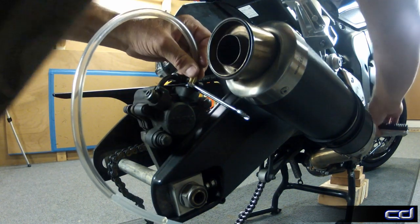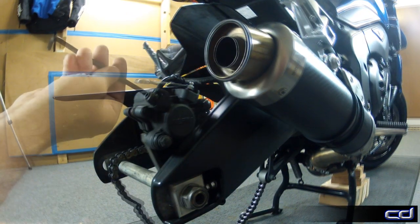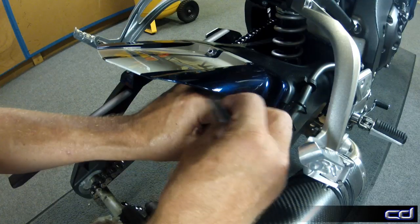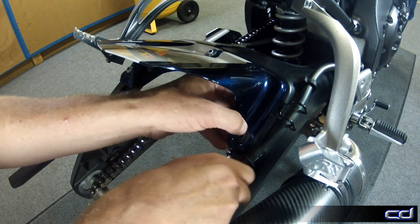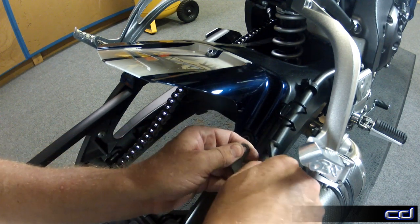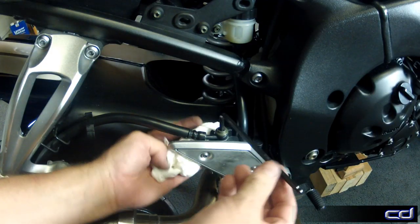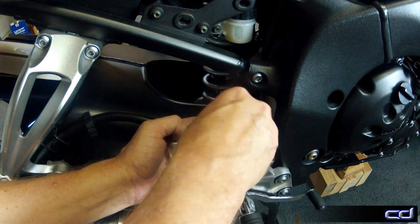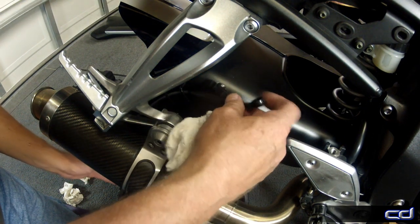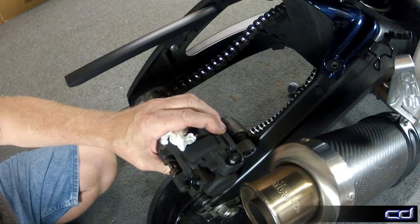However, a few quick stabs of the rear brake pedal would quickly expel the fluid from the reservoir. Begin by removing the brake line at the rear caliper. Next, unbolt the metal hanger that fits under the rear hugger and remove it from the stock brake line. Finally, pry open the plastic support bracket and remove the brake line from the rear master cylinder. The brake line can then be removed from the swing arm.